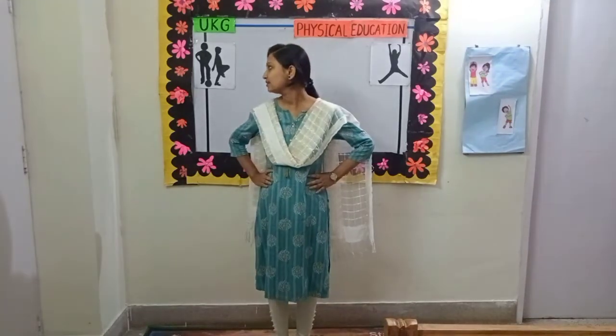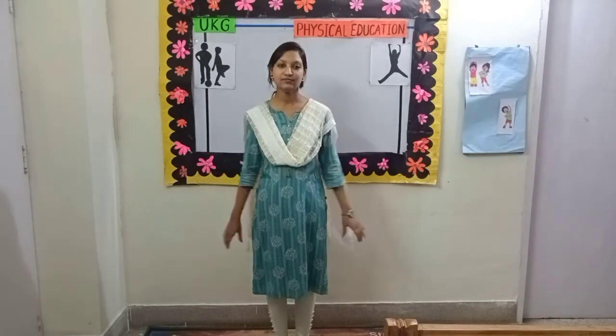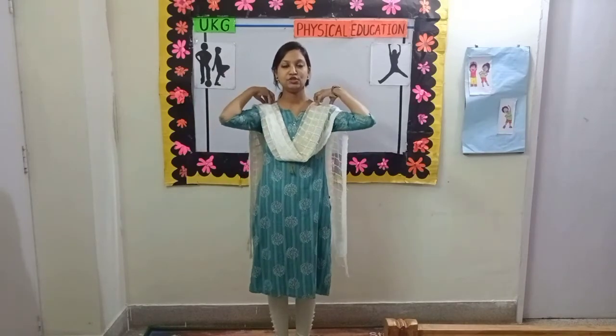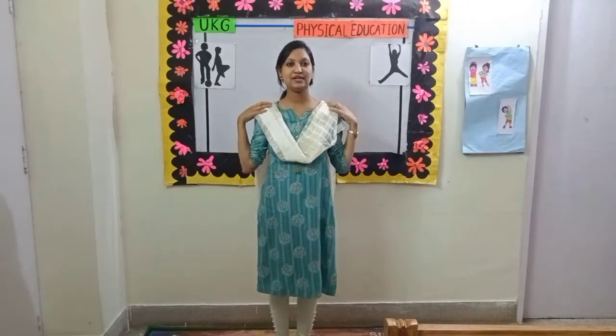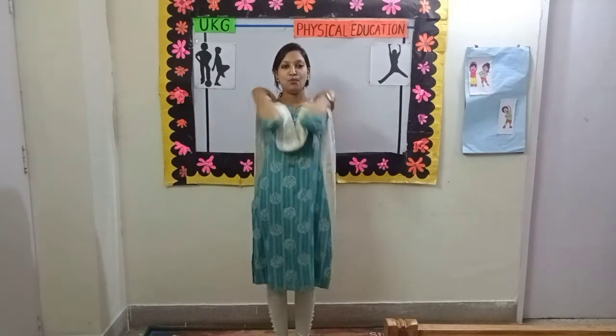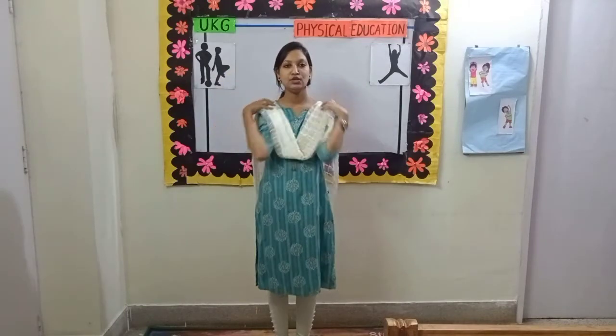Change. Exercise number 7. Put your hands on your shoulders and move it like this. We have to make a circle. Come, let's start. 1, 2,